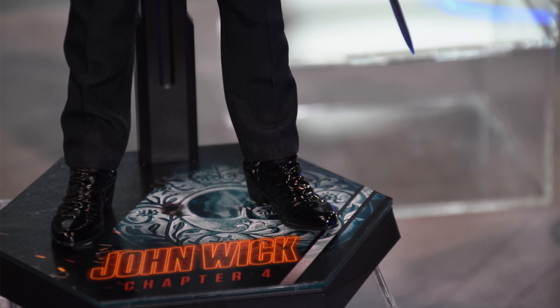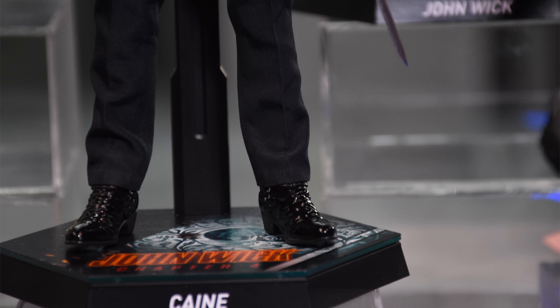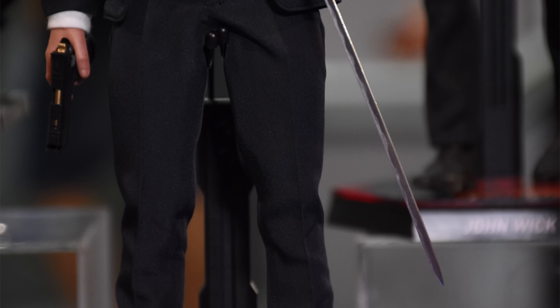I do dig the bullet hole on top of the display base and the translucent blue edge, which is a different colour to John Wick's — which you will see in just a second. His shoes look great and are brand new for Kane.